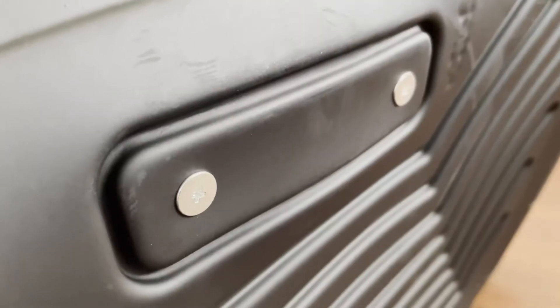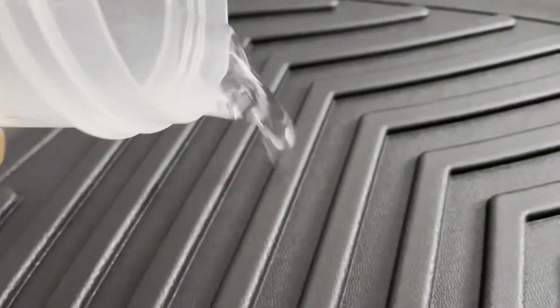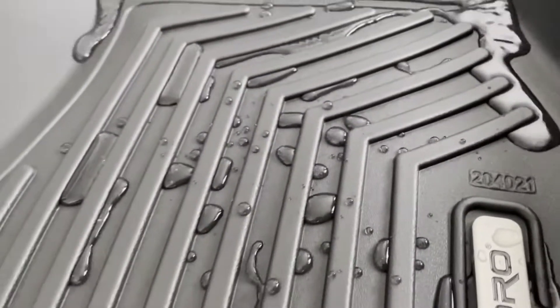Let's pour some water on this. You can take this off. Here's the water test. Ooh, pretty good.